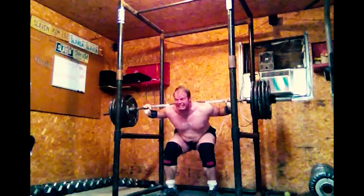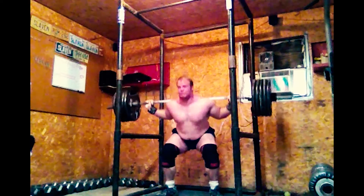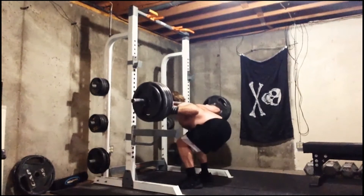So when you go beyond parallel, you're putting your body at a great mechanical disadvantage, and it makes it become quadricep dominant. So you'll have to reduce the weight — swallow your pride — reduce the weight and go deeper.